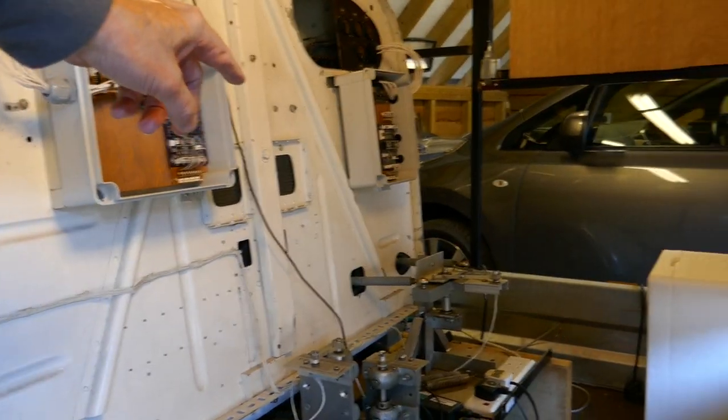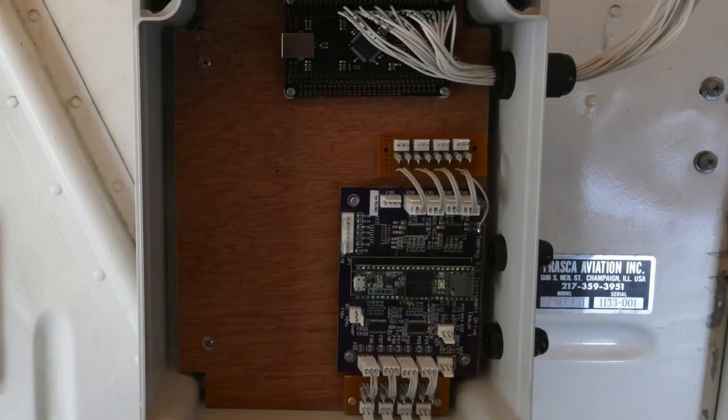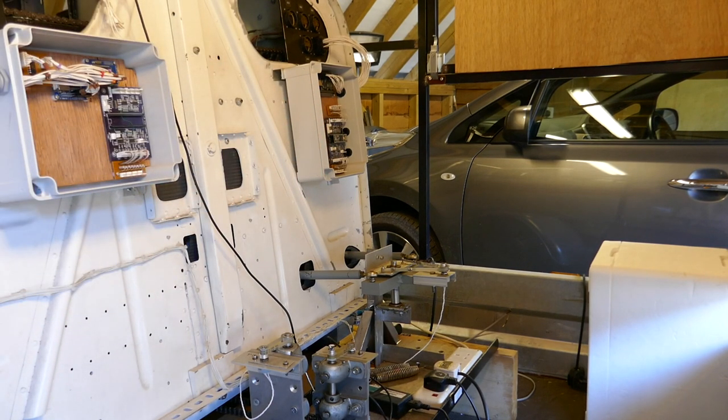The one across the other side handles the other half of the instruments from the main panel, and all the switch inputs — so all the buttons and everything that get pressed in the cockpit come out here. These boxes are interfaced to the main flight sim computer through USB ports.